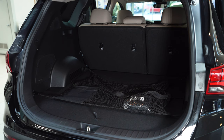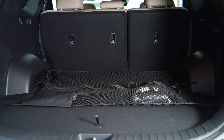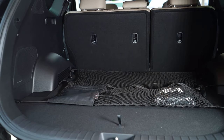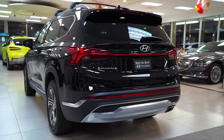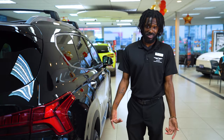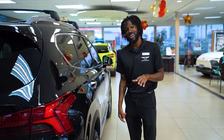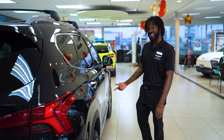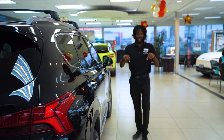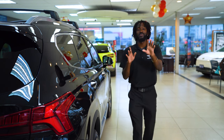That's pretty much a few positions for the cargo net. Again, that was a few ways to use the cargo net in the 2023 Santa Fe. My name is Mace from South Bay Hyundai. If you have any questions, please leave a comment down below, and please subscribe.